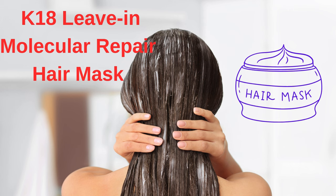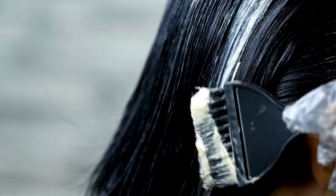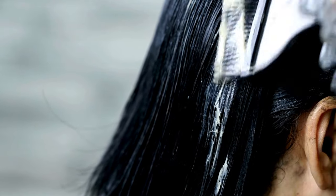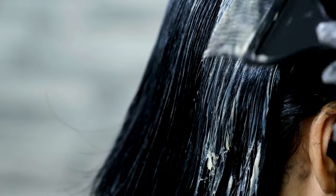Alright, let's kick things off with a question — do you struggle with damaged hair and are you on the lookout for a solution that actually works? If so, you're in the right place. Today, I'm here to introduce you to the K18 Leave-In Molecular Repair Hair Mask. This product is a game changer for anyone dealing with damaged hair.